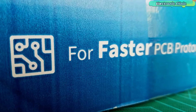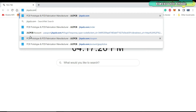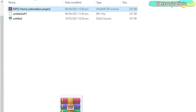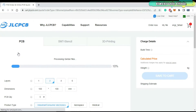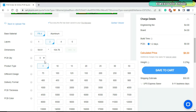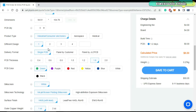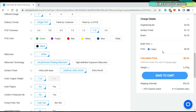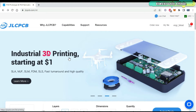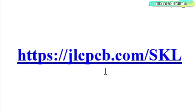This video is sponsored by JLCPCB. Feel free to visit their website jlcpcb.com to find out what awesome PCB and assembly services they offer, and to easily upload your Gerber files. It automatically detects the number of layers and dimensions. Select the number of PCBs you want to order and your favorite PCB color. The price is automatically updated as you select different features. Finally, click on the save to cart button. You only need to pay two dollars for one to four layer PCBs and zero dollars for PCB assembly. JLCPCB also offers industrial 3D printing services starting at only one dollar. You can start by clicking on the first link in the description.